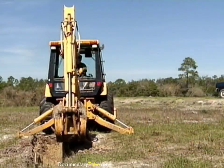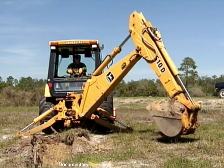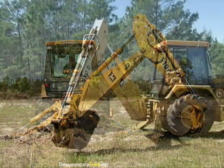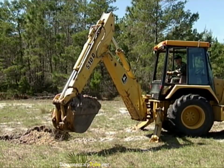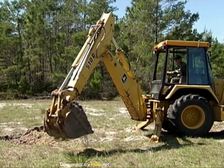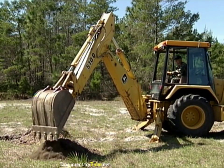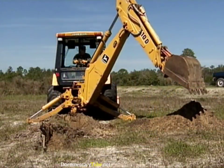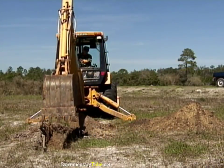With the area clear, swing the bucket over to the dump site. Raise the boom and uncurl the bucket to dump the material. Keep the stockpiled material as far away from the excavation as possible. Shake the bucket to remove all the material. After the material is dumped, swing the boom back over the excavation for another digging cycle.